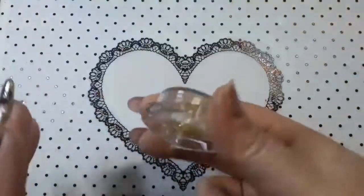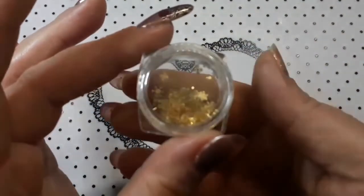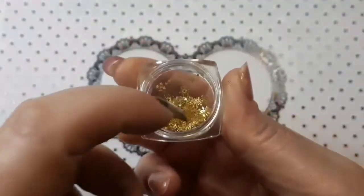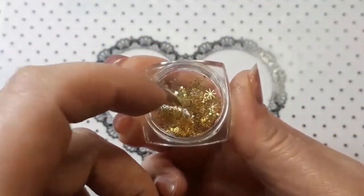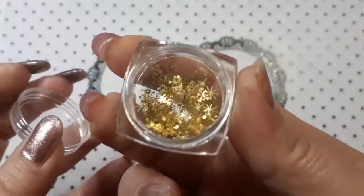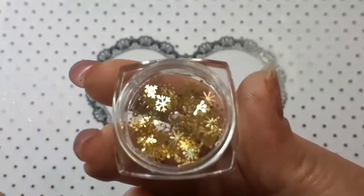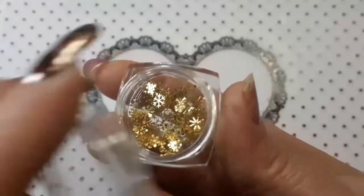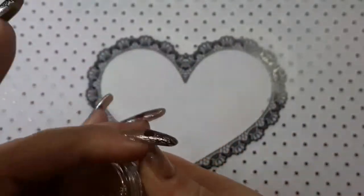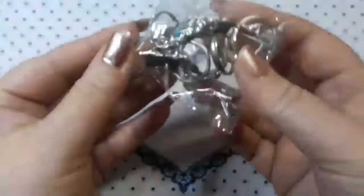First off, I ordered these little snowflakes — you just get a little pot. They were very inexpensive. They are just the gold ones; hopefully you can see them. They are all different shaped ones in here. I just thought they were really cute so I picked them up. I can't remember how much they were.